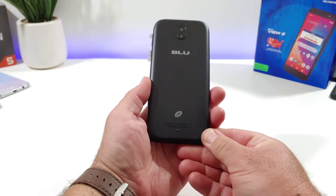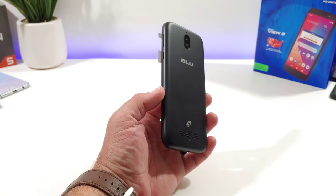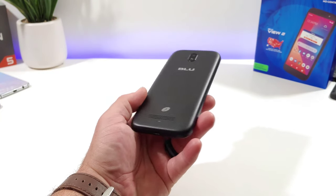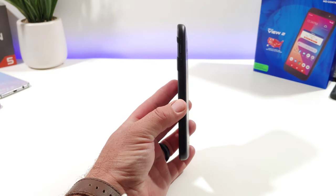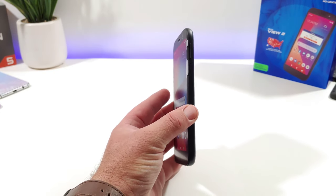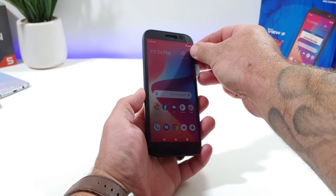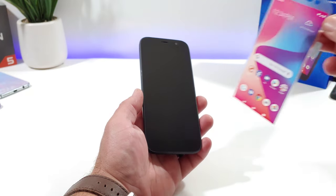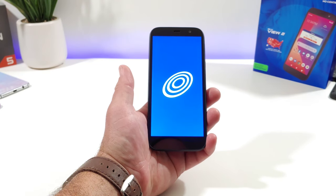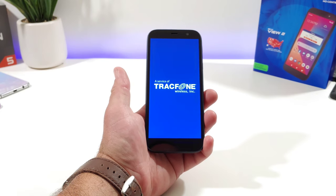The back cover just snaps right back on. You can see the BLU branding, Tracfone branding, and there's a rear-firing speaker — not the best placement, but for the price I'm not going to complain. Button placement on the side includes volume rockers and the power button. I'll go ahead and remove the screen protector, power on the device, get it all set up, and give you a hands-on look.